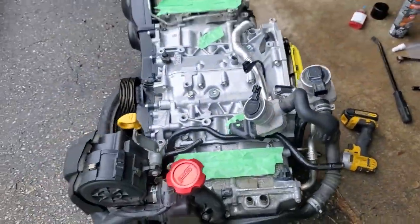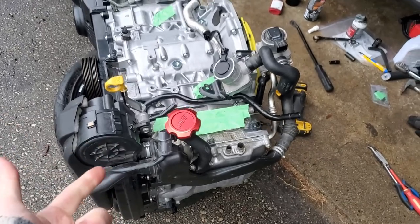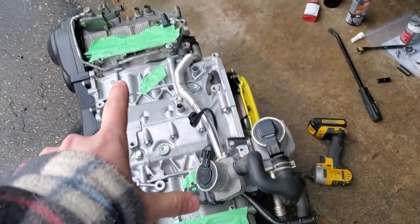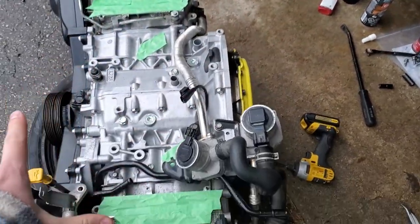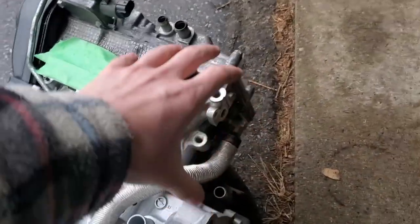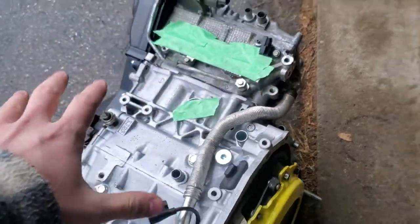Again, do this at your own risk and don't do this unless you're taking the engine out of the car or you're stripping it down to where you're removing the intake manifold, turbo, and up pipe. If you don't do that, you're going to have a horrible time getting this stuff off, especially because your turbo sits right here with your up pipe, and getting tools in there is going to be really difficult if it's still in the car.